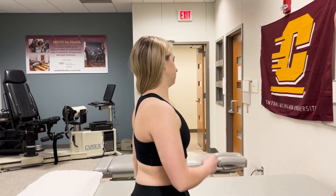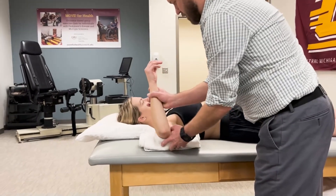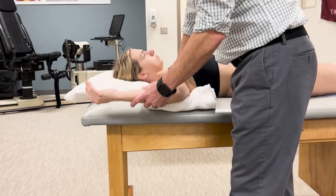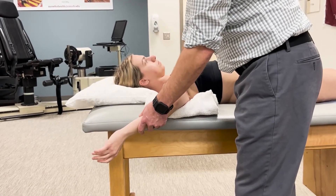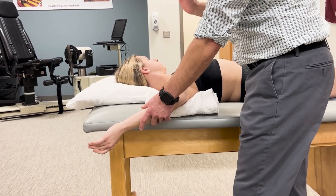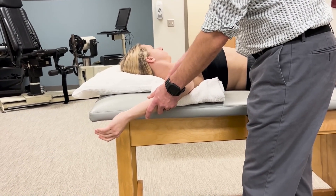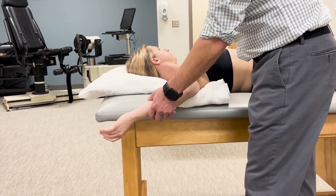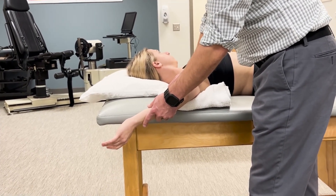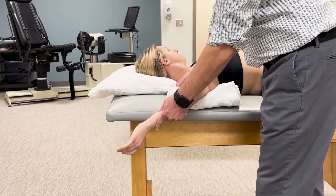Have the athlete lay supine so we can measure passively as well. We'll put this towel roll and bring the shoulder up to 90 degrees. Scapular substitutions are always a concern for glenohumeral range of motion measurements — not as much for external rotation, but one common substitution is posterior tilting of the scapula. The nice thing about the supine position is the table helps to limit or block that substitution. I can still place my hand on the anterior part of the humeral head and scapula to make sure we're not getting any proximal substitution.